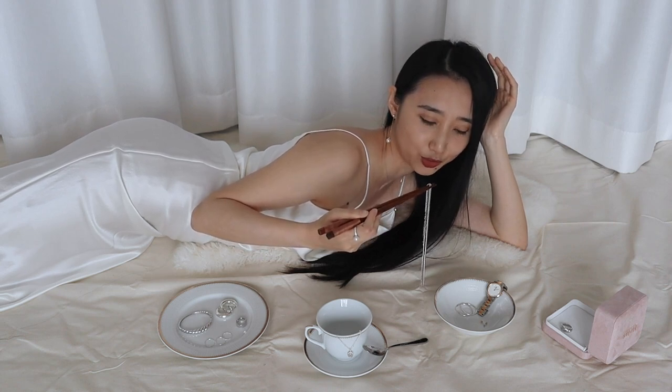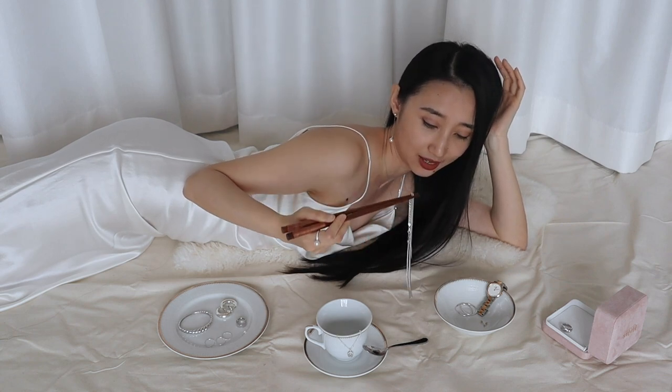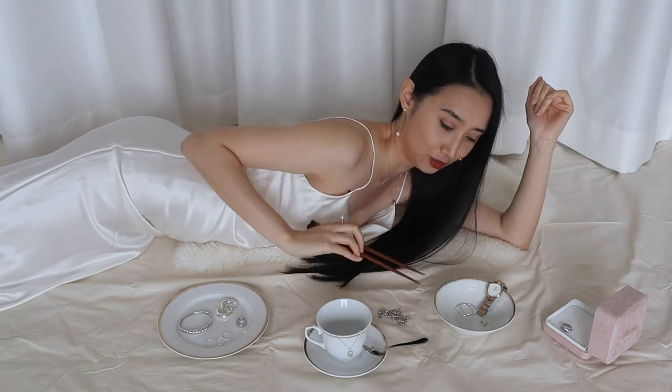Does it ever seem strange to you when people shoot commercials like this? Like, I'm so bougie, I eat my jewelry instead of regular noodles like you normal people do. I'll take my noodles, please. Thank you very much. Just a second — just let me finish my noodles, please.